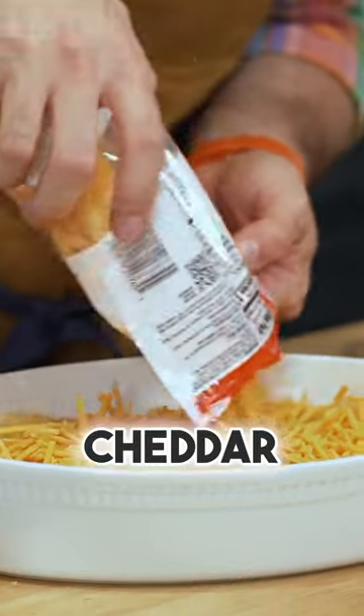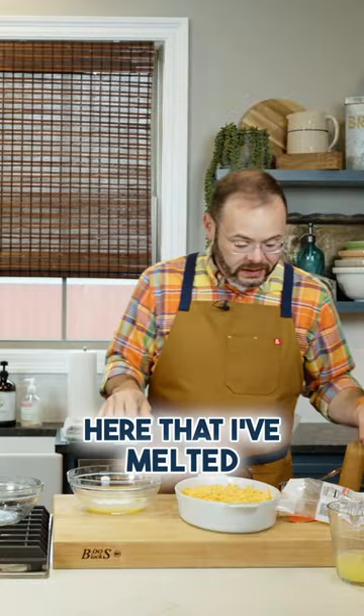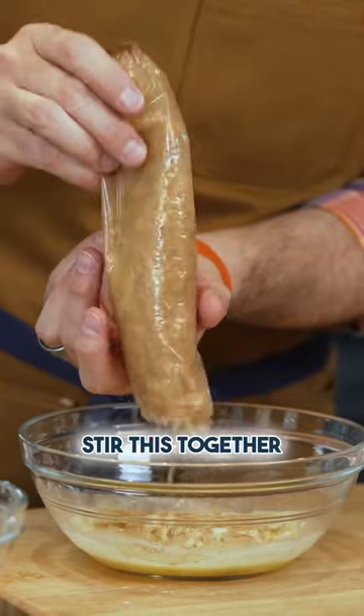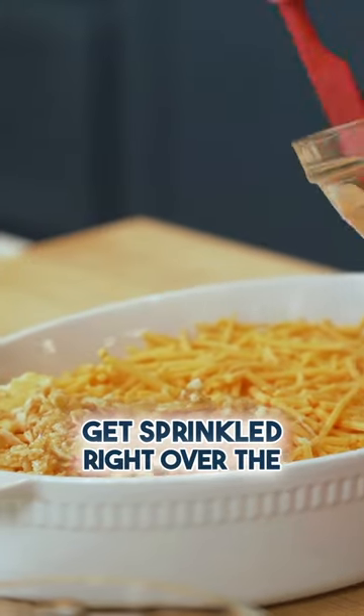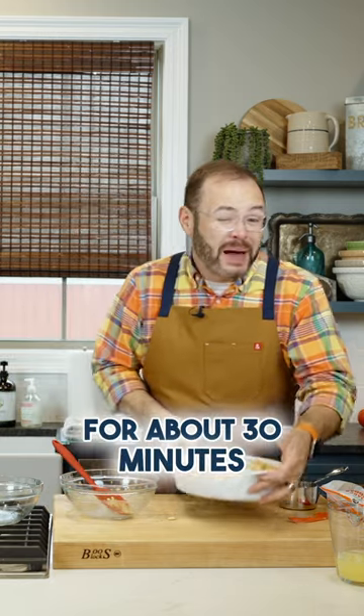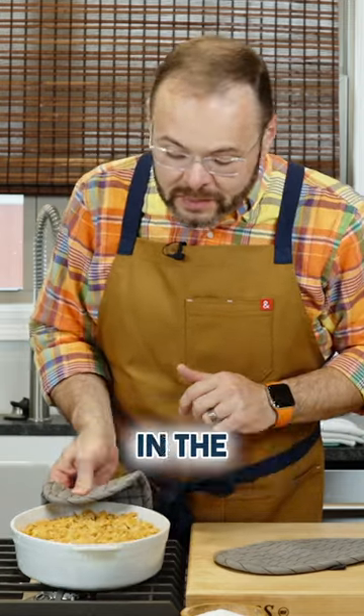Two cups of sharp cheddar cheese. I've got a quarter cup of unsalted butter that I've melted and a sleeve of butter crackers like Ritz crackers. Stir this together, then this is just going to get sprinkled right over the top. This goes in a 350 degree oven for about 30 minutes, and you can see how beautifully those cracker crumbs toasted up after being coated in the butter.